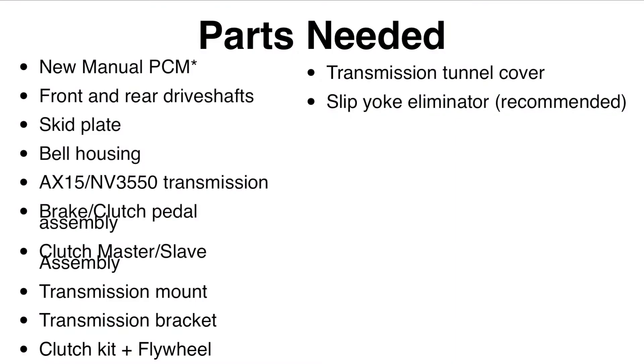Hey Jeepers out there. This is a video all about how to swap your automatic transmission on your TJ or LJ to a manual AX15 or NV3550. I made this video after going through many trials trying to do the swap and having a lot of issues, so I thought I'd make this to help out anybody else hoping to do this swap.